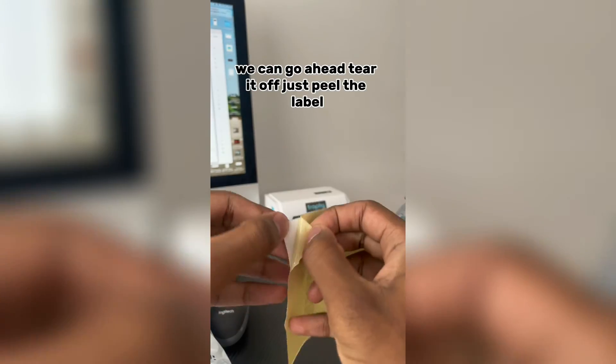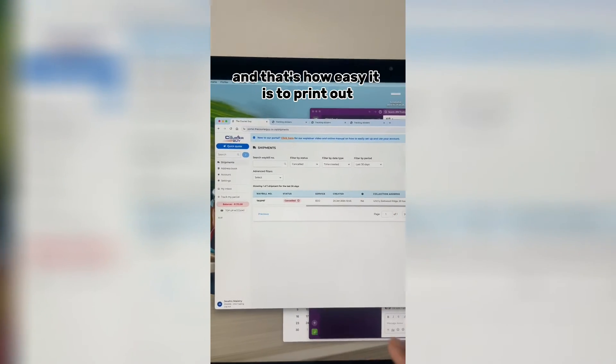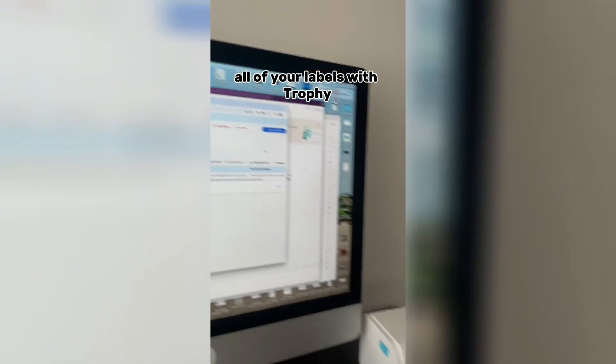We can go ahead and tear it off, just peel the Wabel, take the package and snap it on there, and that's ready to go. And that's how easy it is to print out all of your Wabels with Trophy.